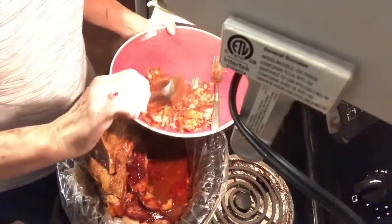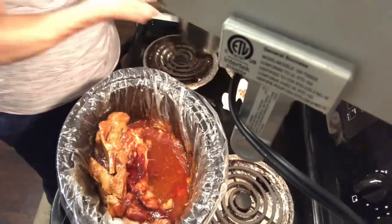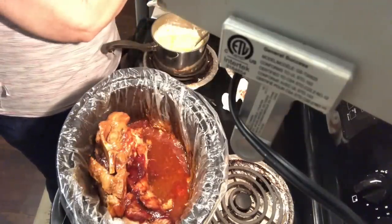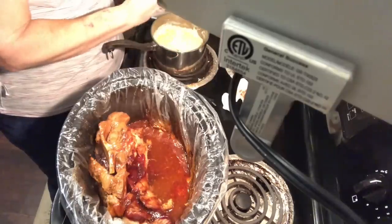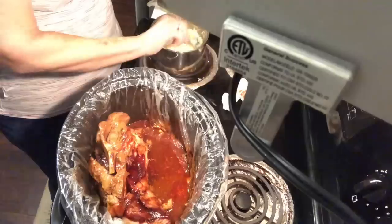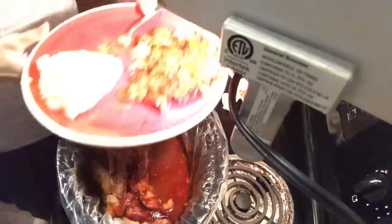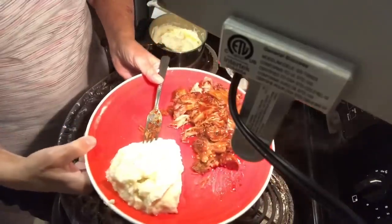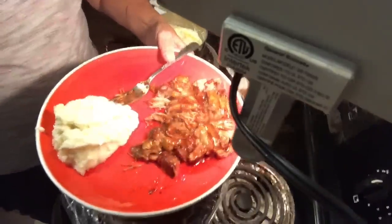There's that, and over here I made some mashed potatoes. I'm going to give him some of those because if he can't eat anything else he can eat mashed potatoes. So there is the food and I hope you get a chance to make it for your family.